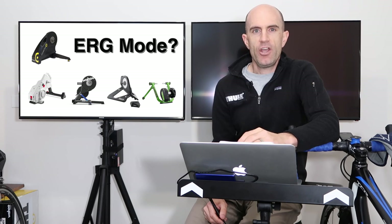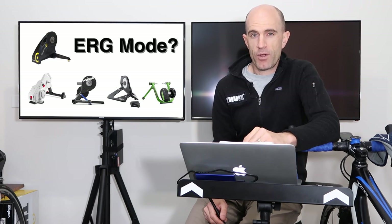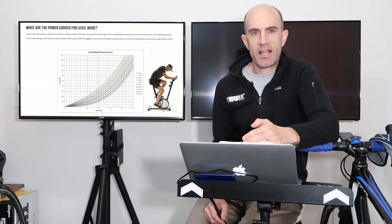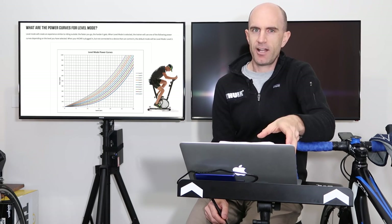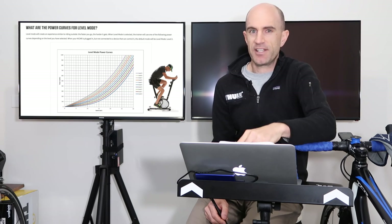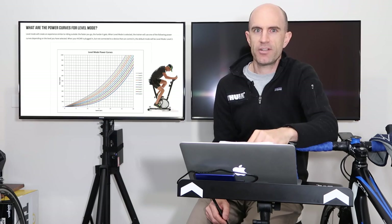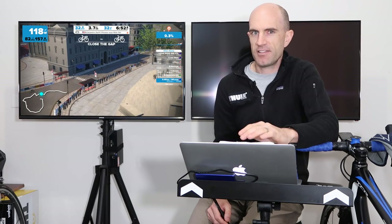Erg mode is one of three or four different modes a smart trainer can be put into for your workouts. The other modes being basic or level mode, which turns your smart trainer into effectively an exercise bike with different settings — a simple 1 to 10 scale. Sim mode takes into account your weight, height, CDA, bike type, crosswinds and things like that — we're very familiar with sim mode from freeriding and Zwift. And then we have erg mode, what this video is about today.